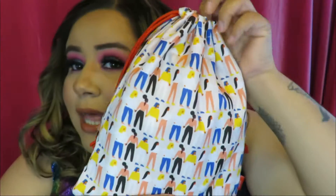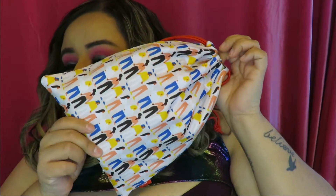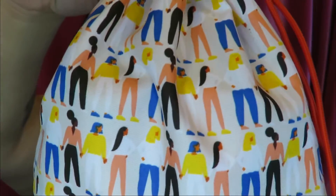For starters I'm gonna go ahead and pull the bag out of the packaging. This is what the bag looks like — super super cute. It's supposed to be for Women's Month. Can you guys see that?